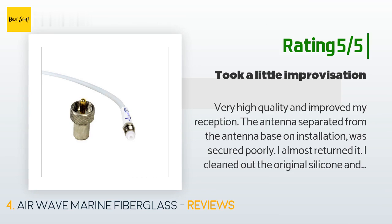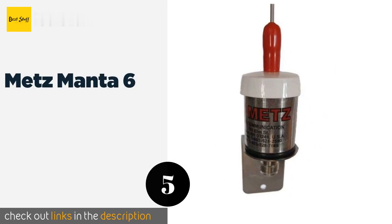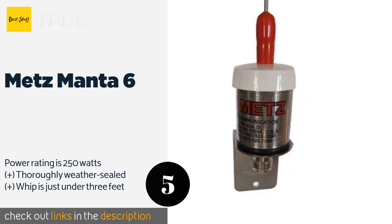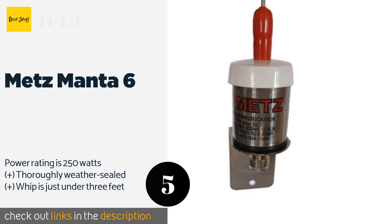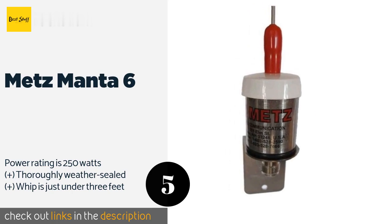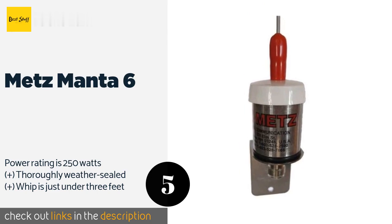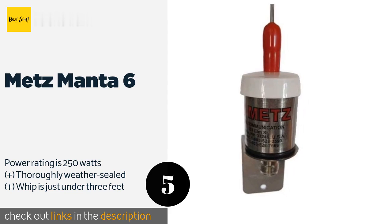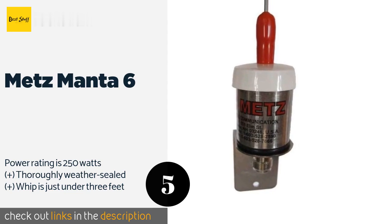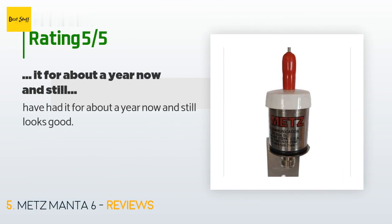The next product on our list is the Mets Manta 6. The U.S. Coast Guard chooses the Mets Manta 6 for good reason — it's known to outperform traditional 54-inch, 3-decibel gain models and is more durable too, thanks to soldered connections and a stainless steel construction. This product is available on Amazon for $55. The average rating is 4.6 stars with more than 15 customer reviews. A customer said: 'Have had it for about a year now and it still looks good.'